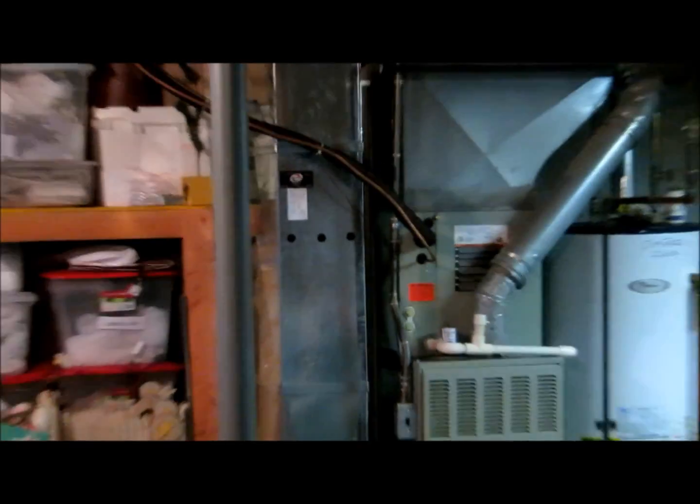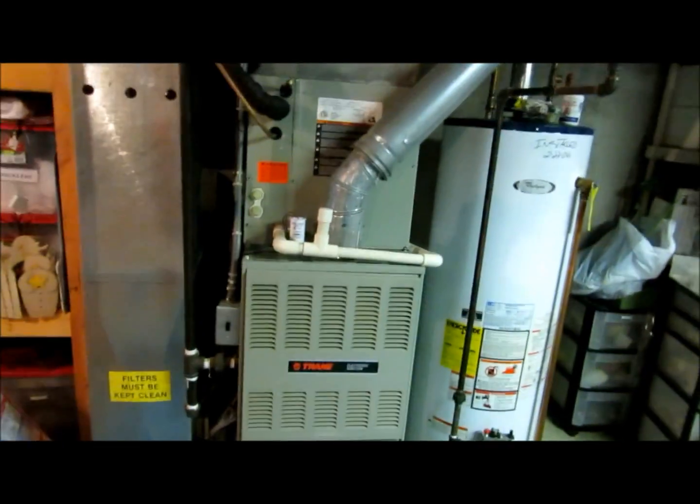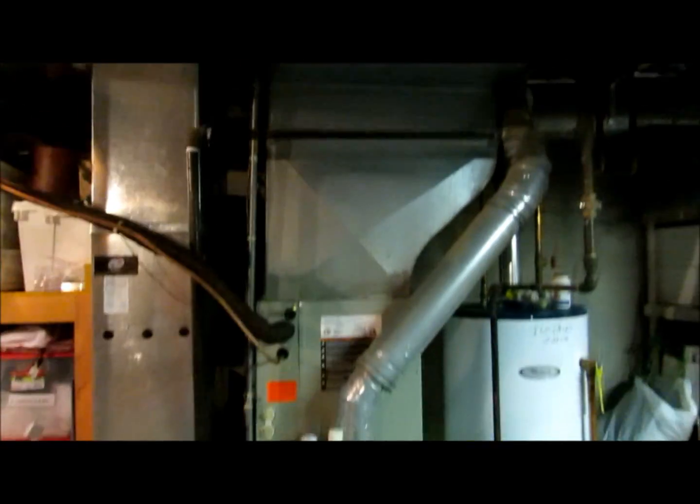Eddie had his Testo 535 out. He actually tested with his Testo 435 at least three times so we could get an average, and everything worked out perfect - pretty much dead on the money. I'm going to try to get a hold of the inspector and get everything inspected. We'll holler at y'all real soon.